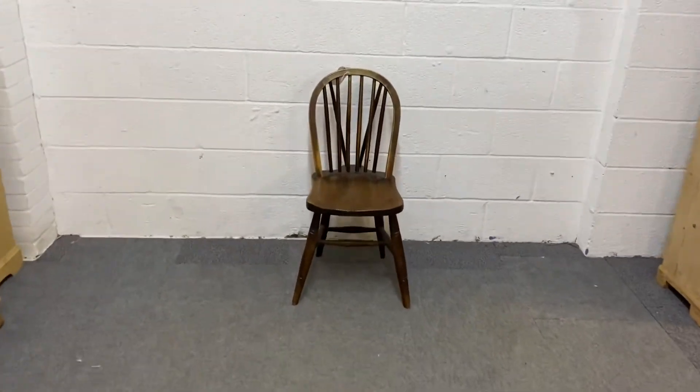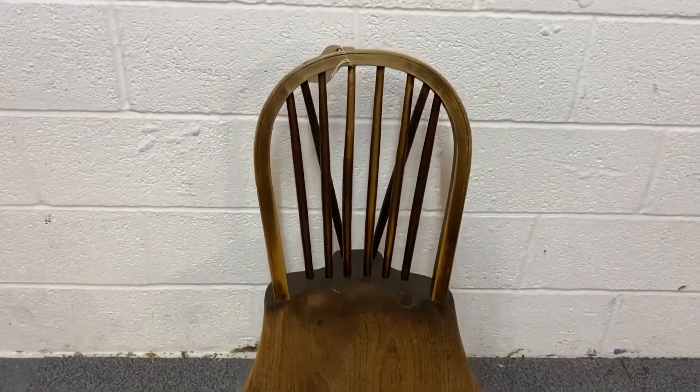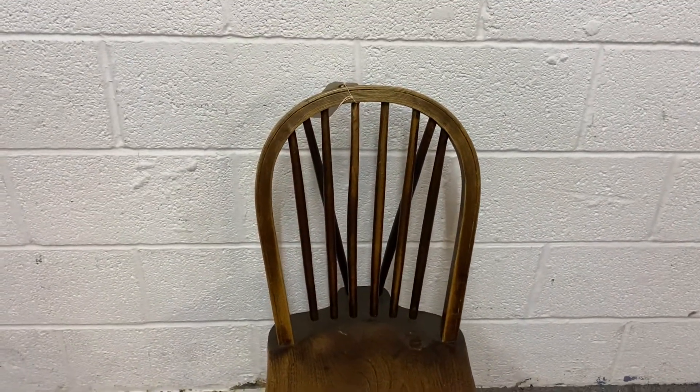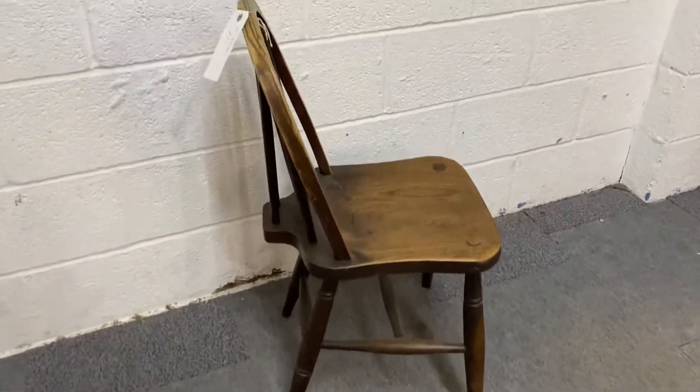Here we have an old wooden chair — this one's got a hoop back and spindles to support. I'll just give you a quick 360-degree view of it. We have a few like this in stock.